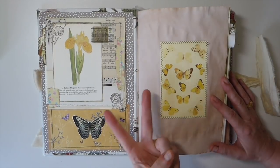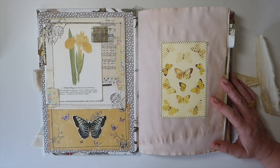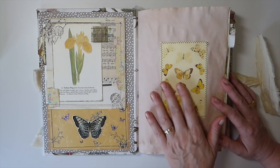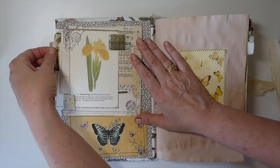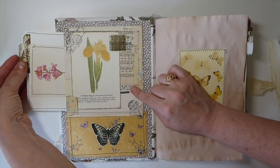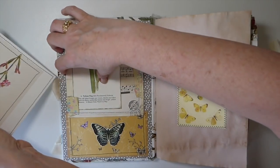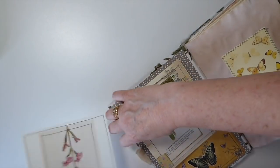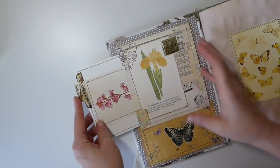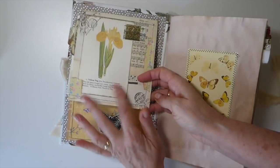On the front here — this journal has one hundred and eight pages, it's a two-signature book, and it's a lot bigger than what I normally do. Usually I'm doing about five and a quarter by eight and a quarter, so this is seven and a quarter by ten and a quarter. On the front I've created a big journal card — this was one of my 100-day projects — tucked in there.